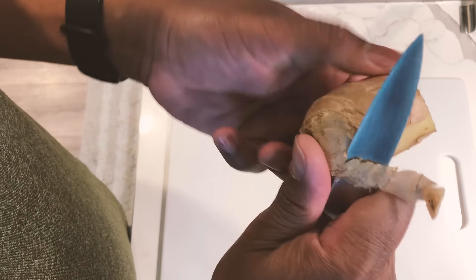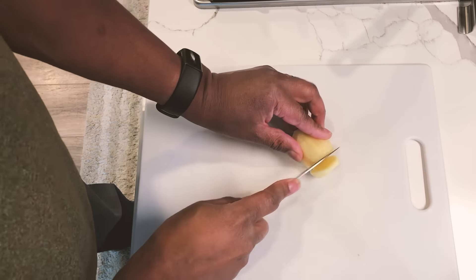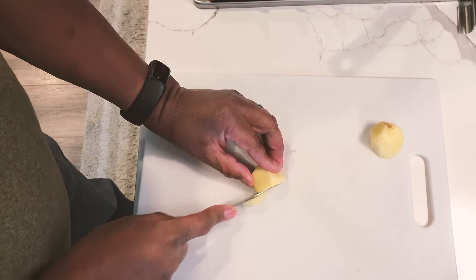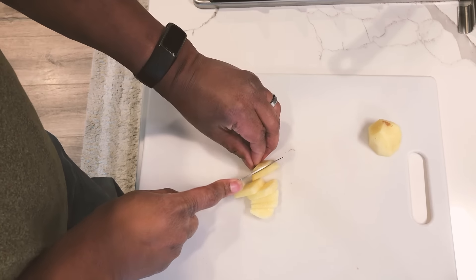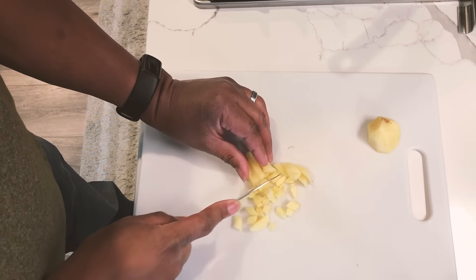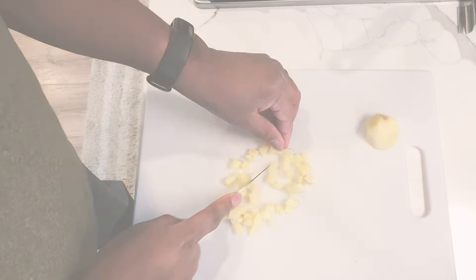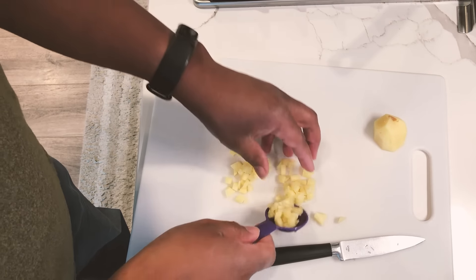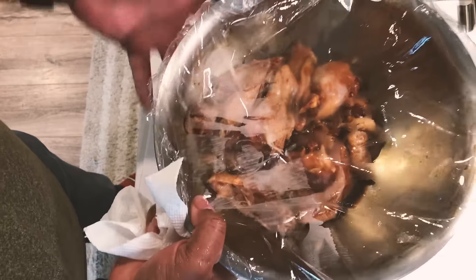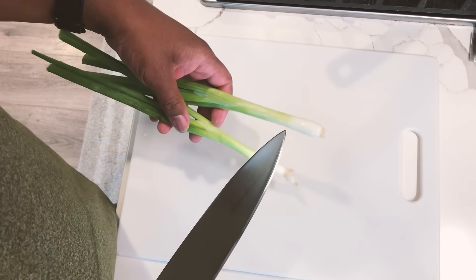I actually forgot to add the ginger to the marinade, so I'm going to peel this real quick. Just going to chop this up — I need about a tablespoon's worth, so let's chop up a few pieces. Since this is just going into the marinade, it doesn't need to look pretty. About a tablespoon measured roughly, and we got that ginger in and mixed. I'm going to go throw it back in the fridge now.